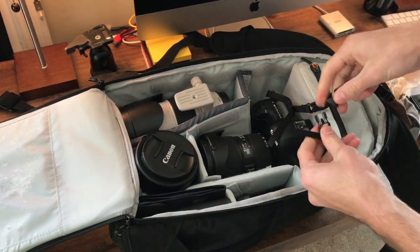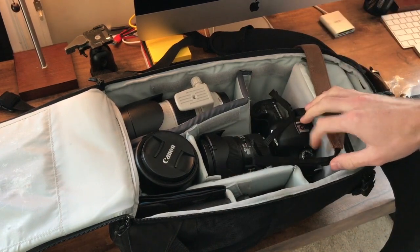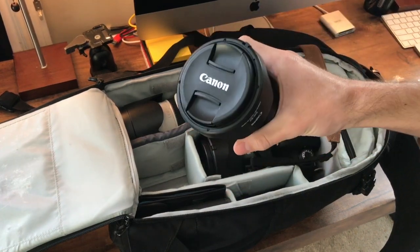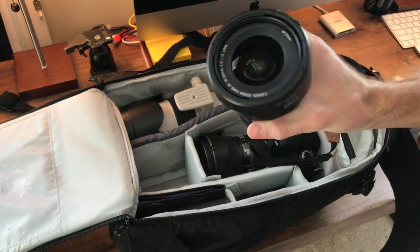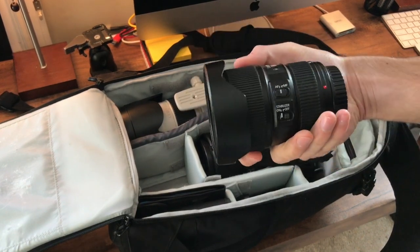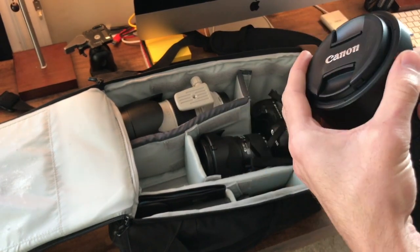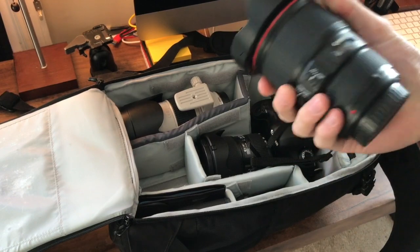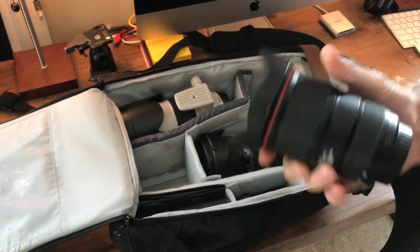Let's begin with the lenses. First, I have the Canon 16-35mm f/4. This thing is amazing for wide angles — highly recommend this lens. It has been and is my favorite lens that I've always had.